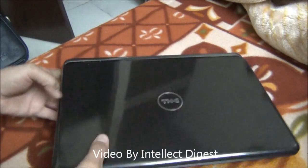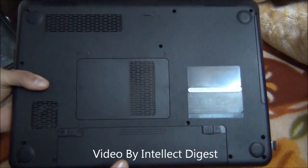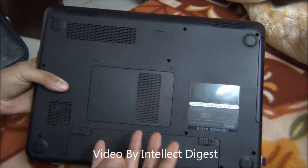Hello viewers, I'm Rohit Kurana from Intellect Digest. In this video, I'm going to give you a quick demo on how you can upgrade the RAM on a Dell Inspiron laptop.